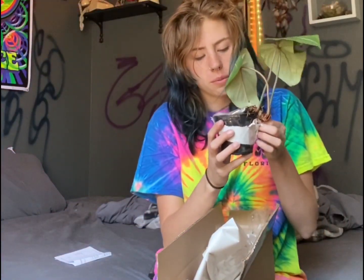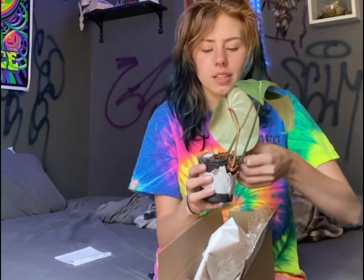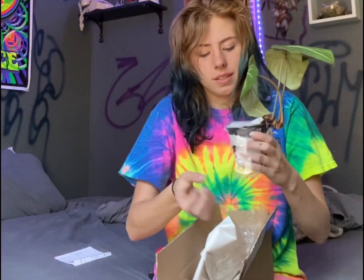I think I'm probably gonna have to go out and get a pot for this guy, because all the pots I have are much bigger than what this guy needs.